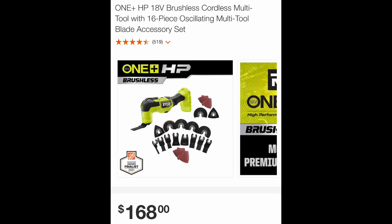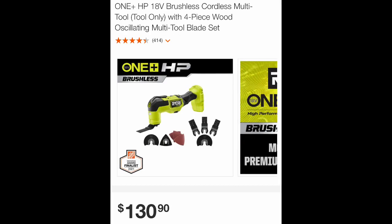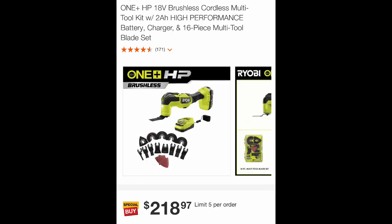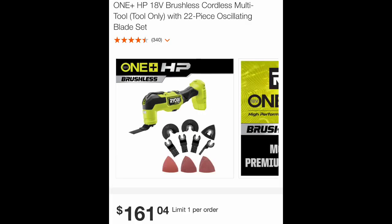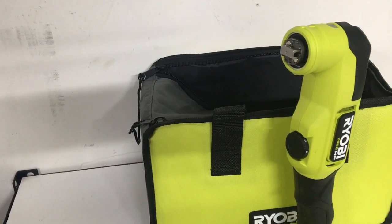Just be careful. This one right here with the multi-kit is $168 — tool only but with an accessory kit. Here we have $169 — you get the tool in a kit with a battery and a charger. Here's one for $130 with the four-piece kit. The 16-piece kit at $218 with the battery and charger, and $161 — which is a pretty interesting price. Those deals are out there floating around.